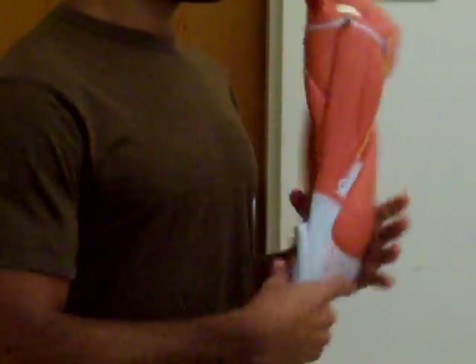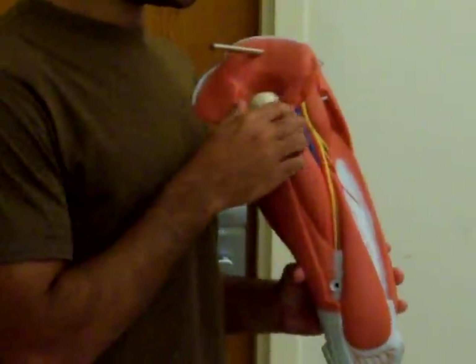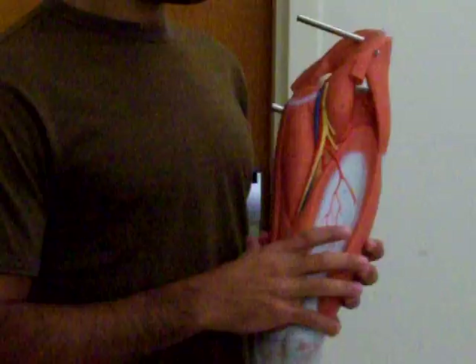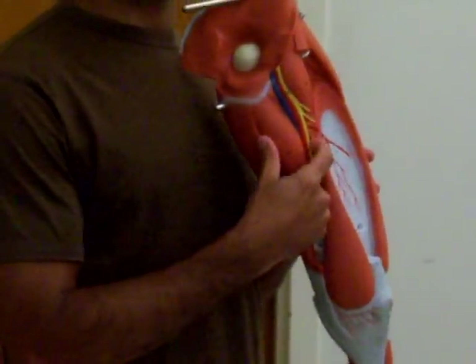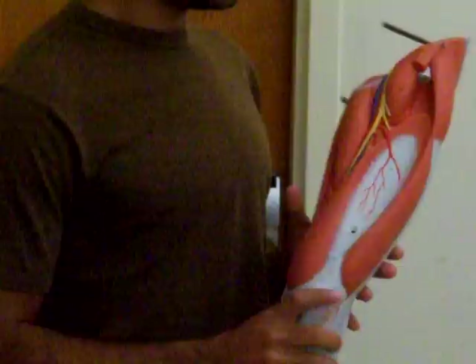The big changes are the arteries. We'll start in the front. This part hasn't changed — what's this artery called? Femoral. And then this one right here that goes to the bone? Deep femoral artery.